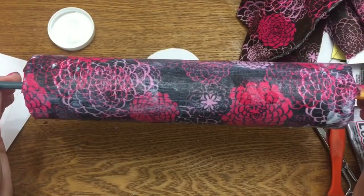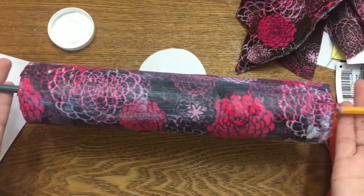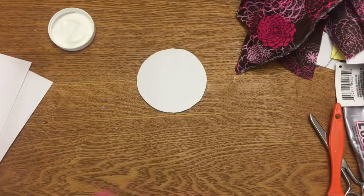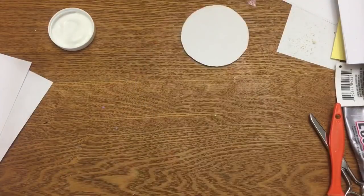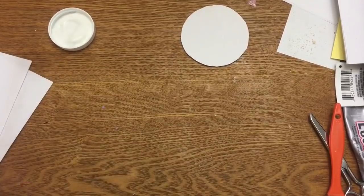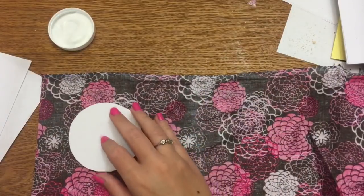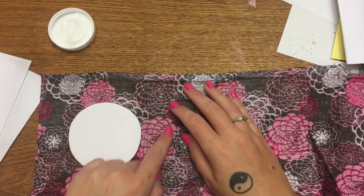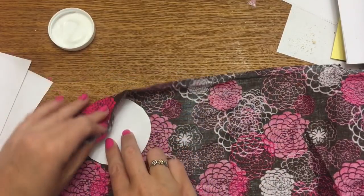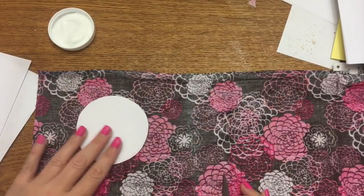You can also prop it up across your kitchen sink — just keep it off the table so it has a chance to dry. Now for the cardboard circles: lay the circle down on the fabric, trace around it, put Mod Podge on both sides, lay it down on the fabric, and then just bend the fabric around and Mod Podge it down to the circle.